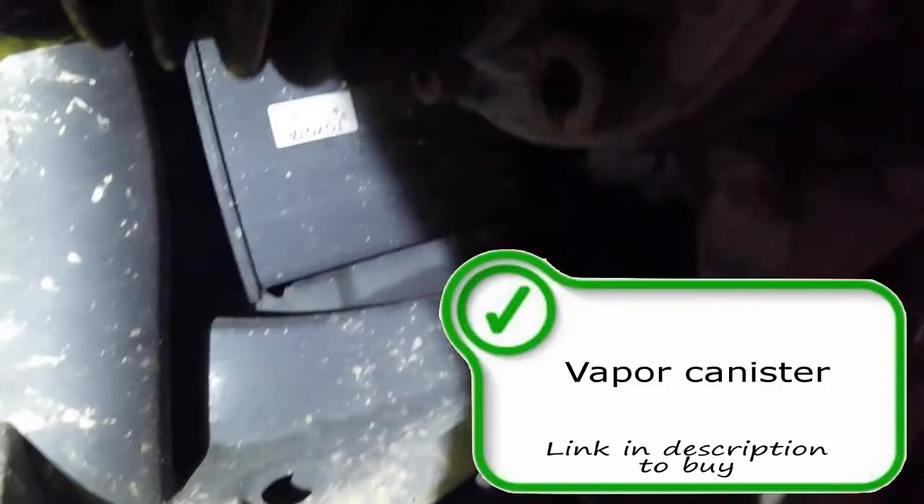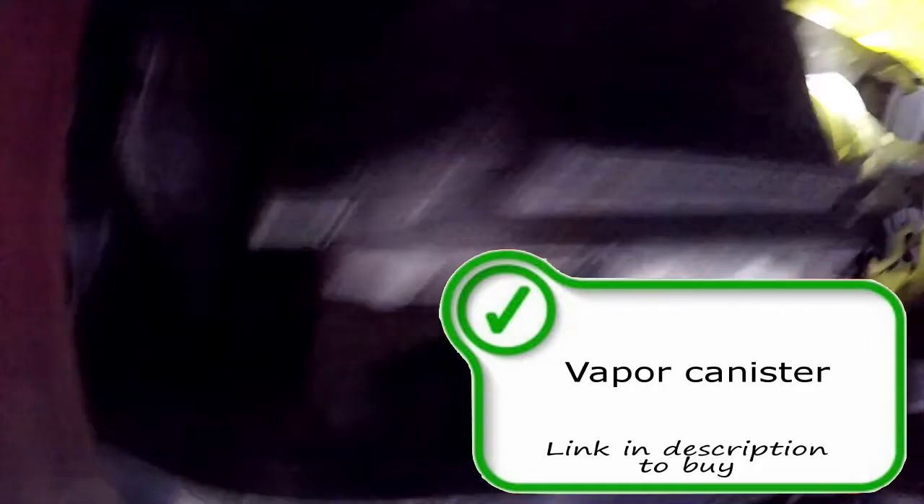Here is your fuel vapor canister, also called your charcoal canister. It is an emissions control device that traps the vapors from the EVAP system and sends them to the fuel tank for later use if it's working properly. They very rarely go bad.